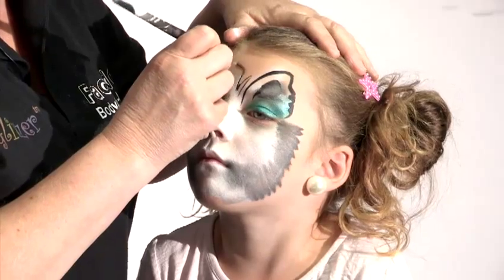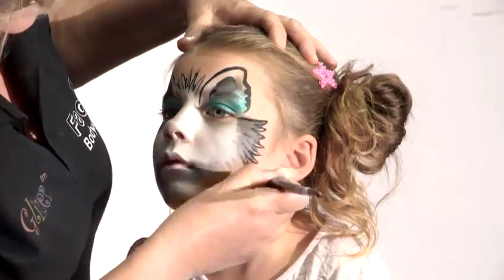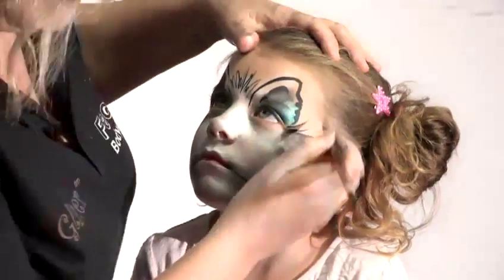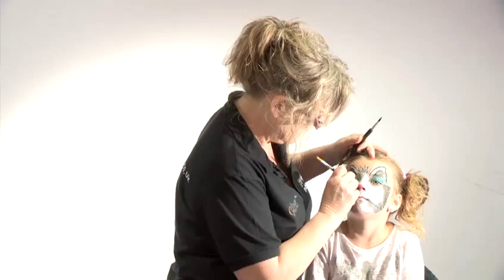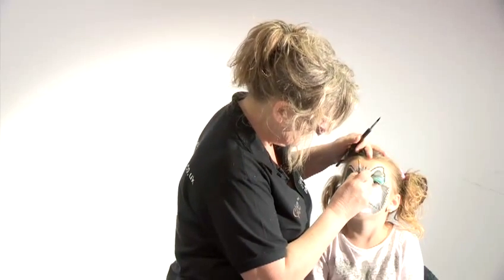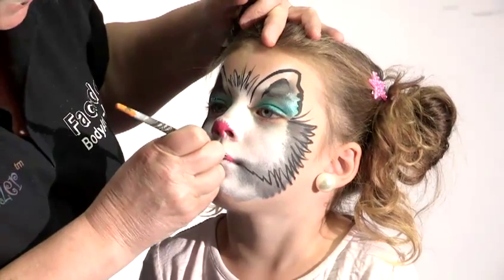The top here, I'm just going to give it a few little hairy bits up there. So we'll give you a little pink nose, just like that. We'll give you pink lips as well, shall we?